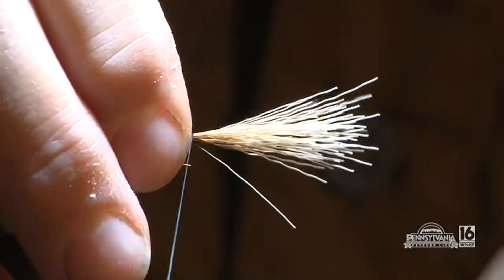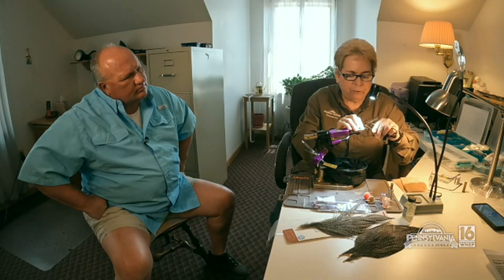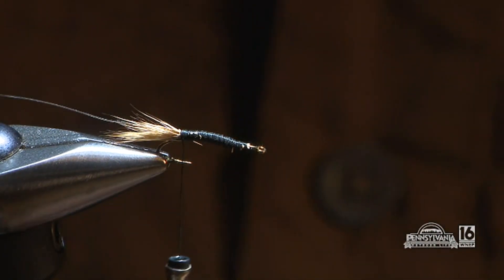And there's the tail. Next, Janet ties in silver wire. She always tells students: the first thing you tie in is the last thing you're going to wrap in. So we're going to put that wire there and let it sit.